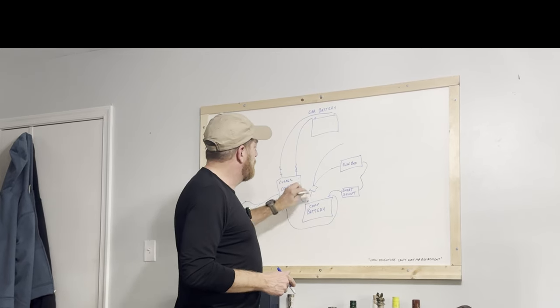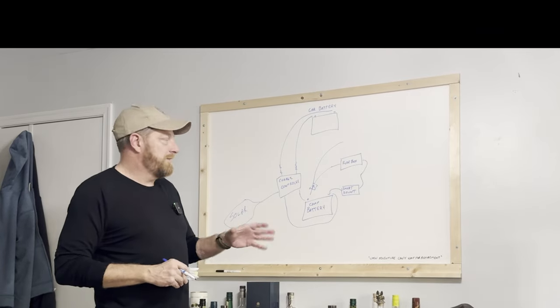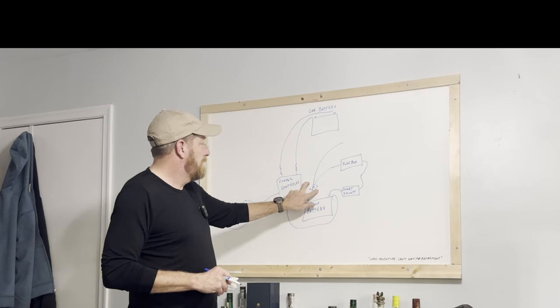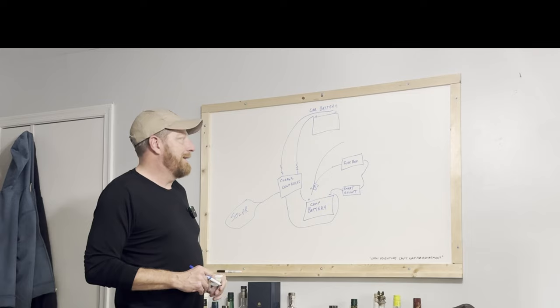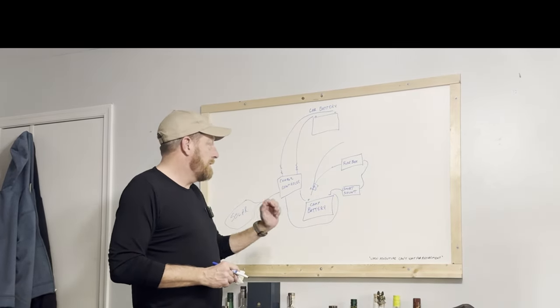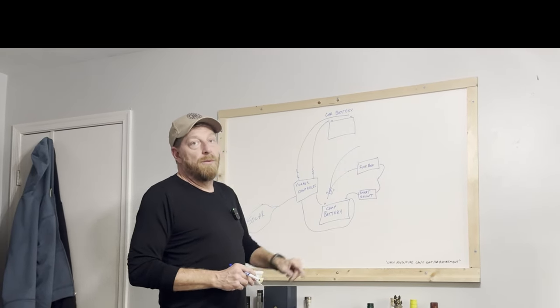This fuse I put in is my master fuse — it's actually a fuse-slash-breaker where I can push a button and disconnect it. If I break the circuit here, I'll have no power going to anything. It gives me safety to work on anything downstream — I can immediately cut the power. It also gives me a place where I can bridge out to different components of the system. Let's dig in and look at the Excel doc where I've got my entire system laid out.